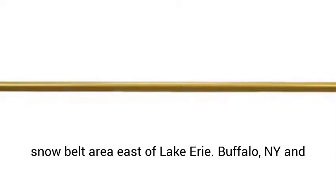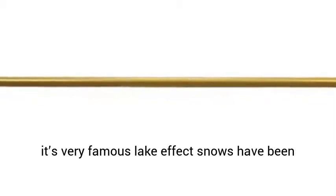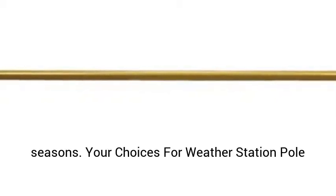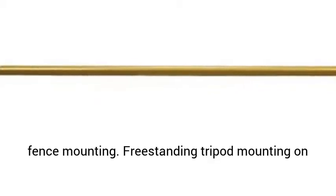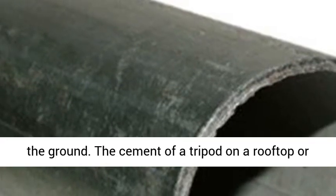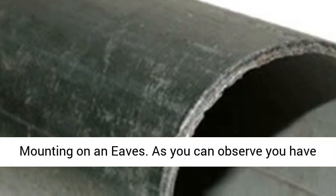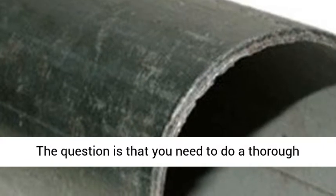Your choices for weather station pole mounting include: chimney mount on a rooftop, top of a fence mounting, freestanding tripod mounting on the ground, cementing a tripod on a rooftop or on the ground, mounting on a pitched roof, and mounting on eaves. You have multiple choices available. The key is to do a thorough inspection of your property to figure out where you will be able to get the very best use of your weather station.